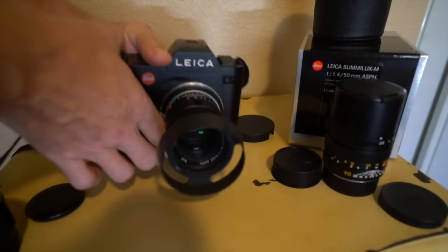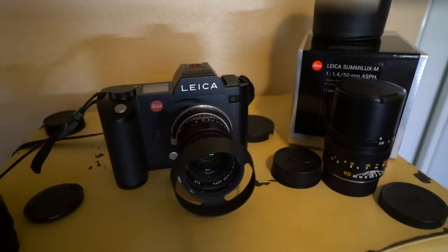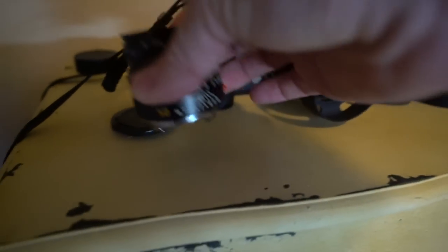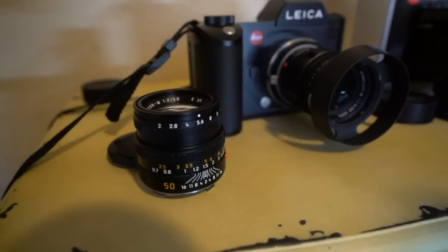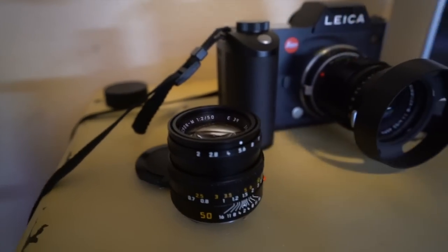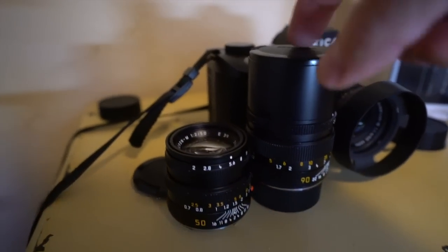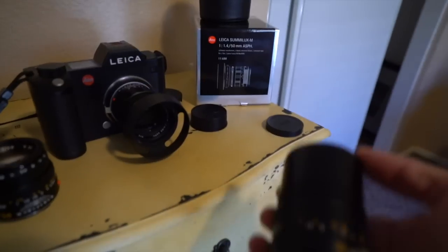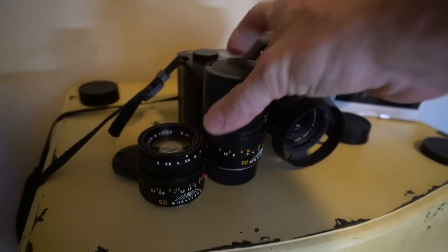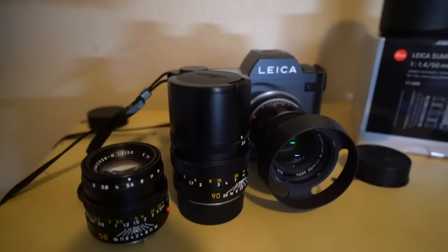500 were made. So this is a fantastic lens. There's the 50 Lux Aspherical 1.4 special edition. There's the 50 Cron next to it, which is for sale for $1,250. I also have a 90 Elmarit for sale for $1,250. This is the latest version before it was discontinued. And this is an awesome, awesome 90.